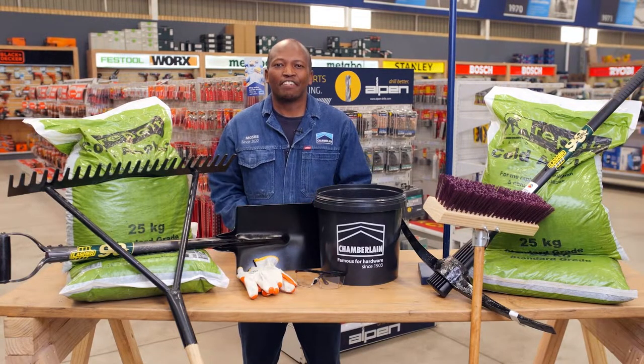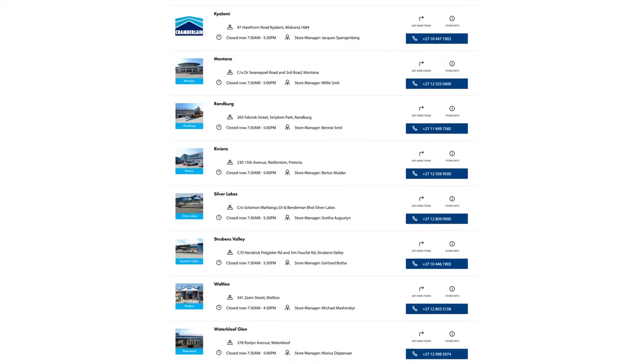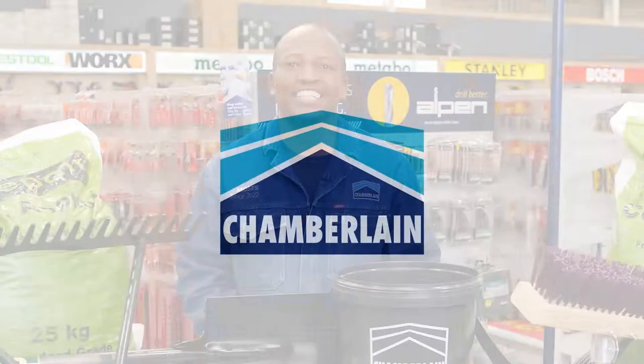Remember, you can get everything that you need at any of our 9 Chamberlain stores in Gauteng. Chamberlains, famous for hardware since 1903.